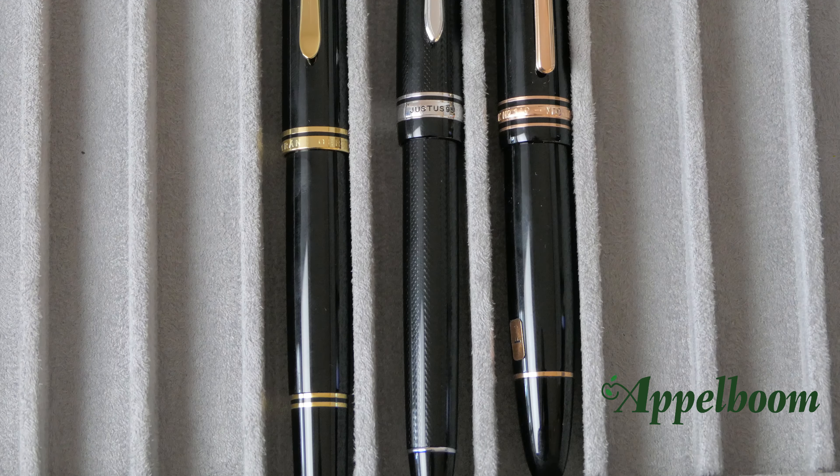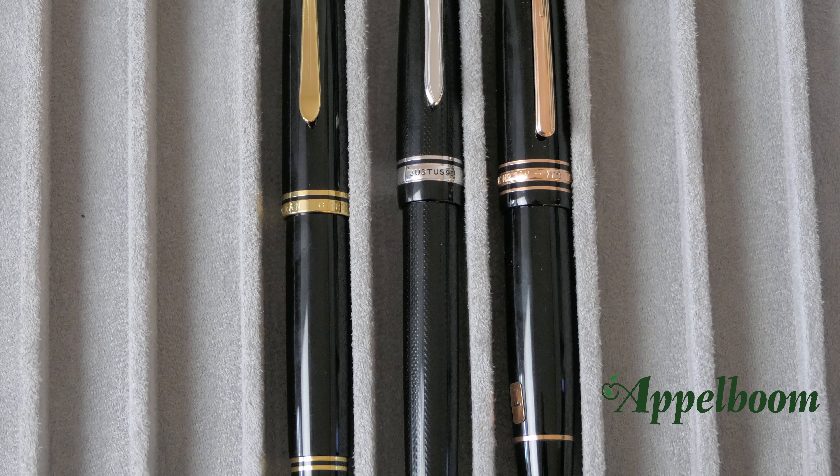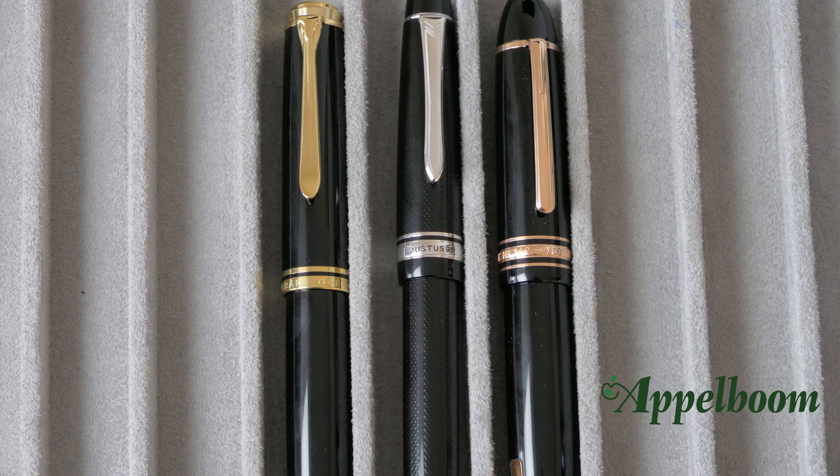The fountain pen is quite large. In length it is similar to the M1000 of Pelikan or the Montblanc 149. Although the length is similar, the diameter of the pen is much smaller and therefore better suited for daily use.